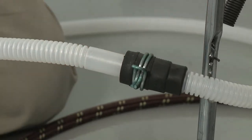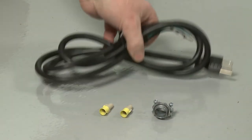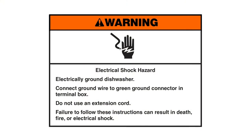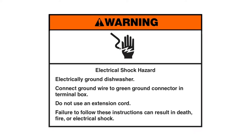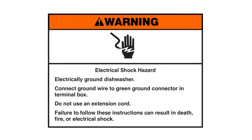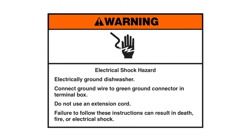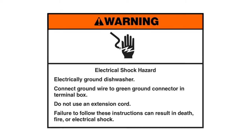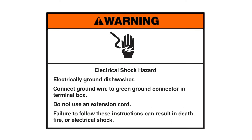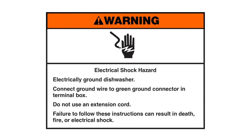If the dishwasher is to be powered through a power cord, you will now need to install or transfer the cord. Warning — electrical shock hazard: electrically ground the dishwasher. Connect the ground wire to the green ground connector in the terminal box. Do not use an extension cord. Failure to follow these instructions can result in death, fire, or electrical shock.